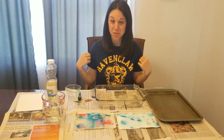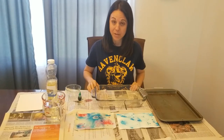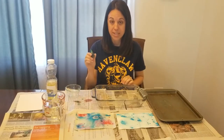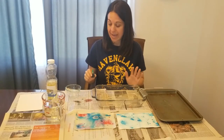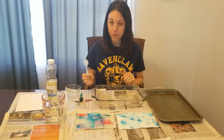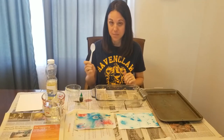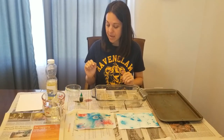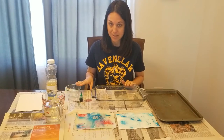You will also need clothes you don't mind getting dirty and a workspace that can get messy, especially since food coloring can stain and get all over your hands. I am using a plastic spoon today because food coloring can stain measuring spoons, so I wanted to use a disposable spoon. I have also found that glass dishes are easier to clean off.